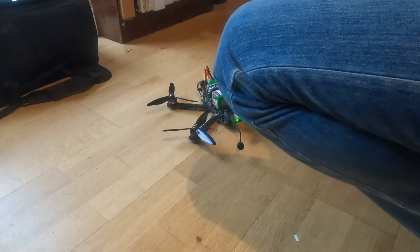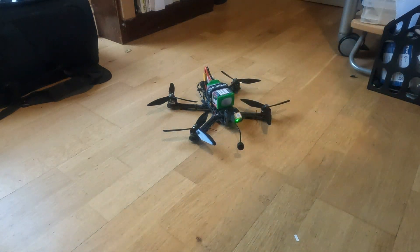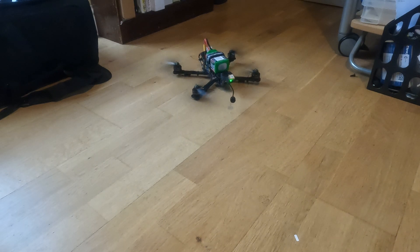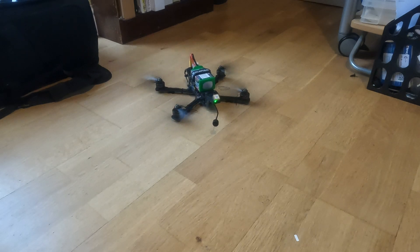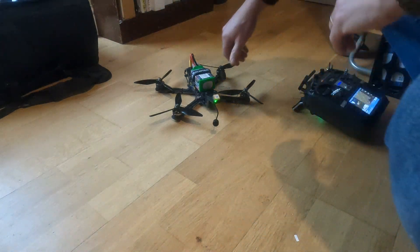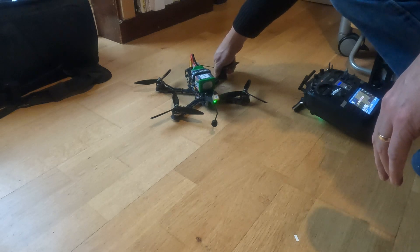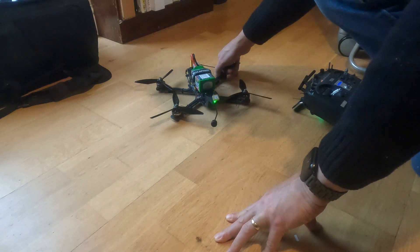So the next thing to do is try and get it off the ground with a little bit of a hover, with e-stop at the ready to stop any disaster. Arming, throttling up — and that is beautiful. The control looked amazing. One of the good things about having the harmonic notch set up from the get-go is you get very low noise, which makes the PIDs that much more effective. Motors are cool — good news.